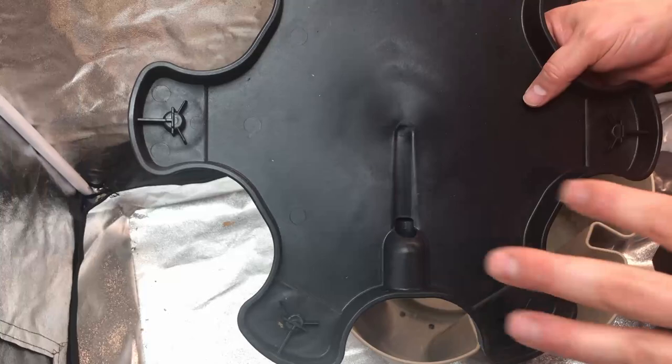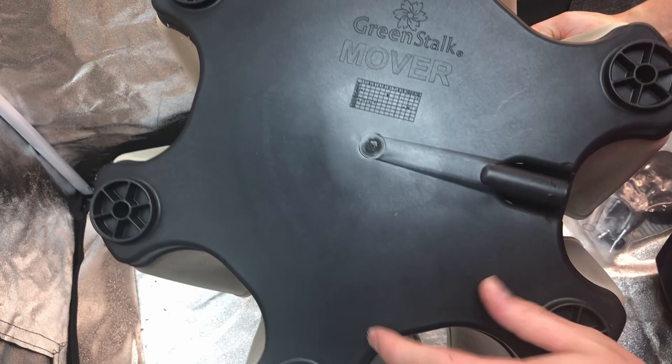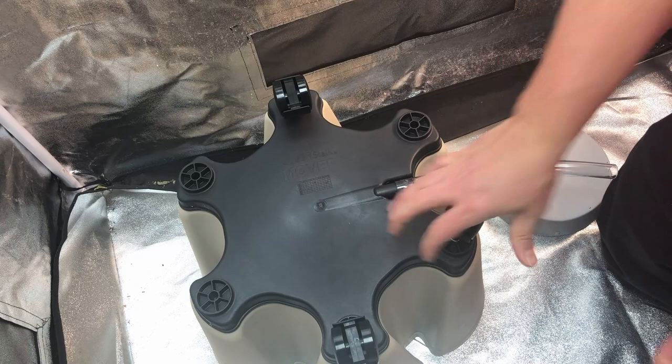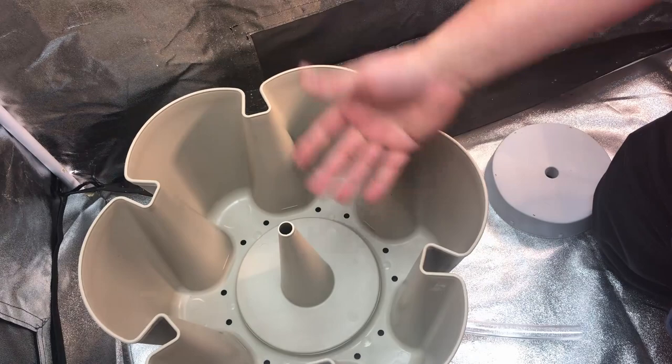This is a mover base — what we're putting underneath our Green Stalk. It serves two simple purposes. First, it blocks those holes and comes with a plastic tube that goes right over the drain hole so we can catch water as it's coming out. Second, it adds mobility: once I add these lockable wheels, I can easily move and spin the planter whenever I need to change the lighting situation.